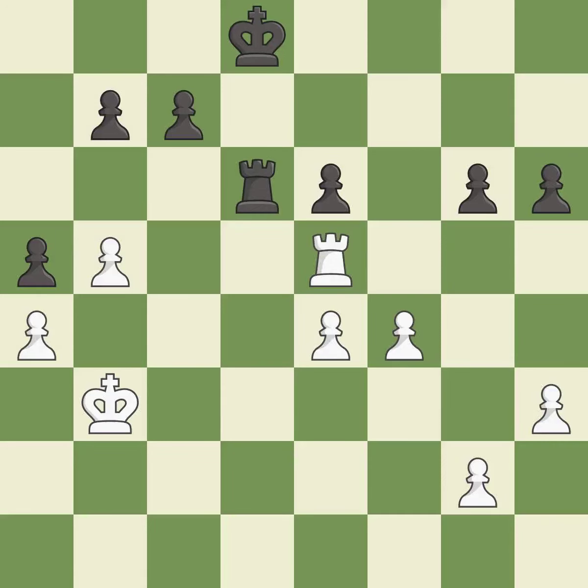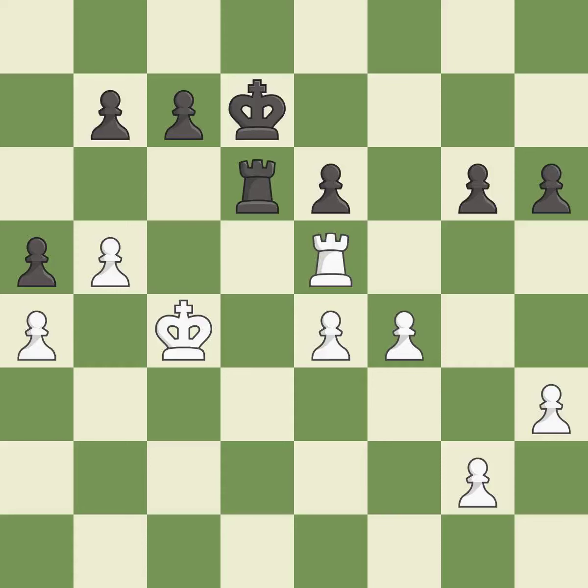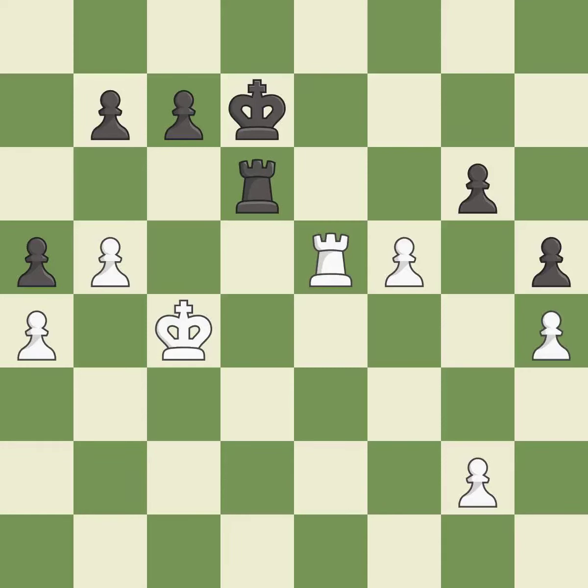This defends the attacked pawn — it is best. Right on target — it is best. Very precise — it is best. A solid choice — it is excellent. This is an equal trade — it is best. Takes back — it is best. One of the best moves — it is excellent. That's what I would have recommended — it is best. This maintains the balance in material with a good trade — it is best.